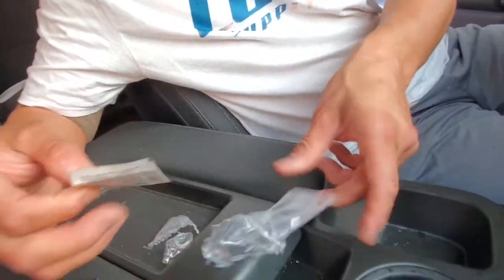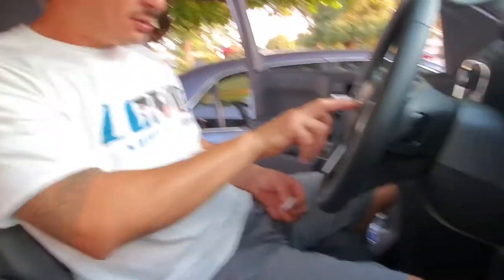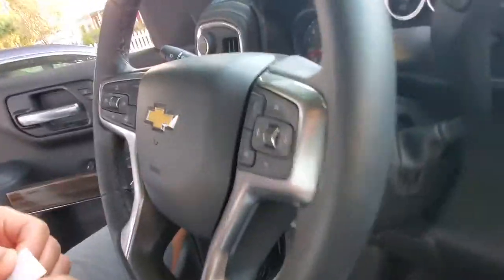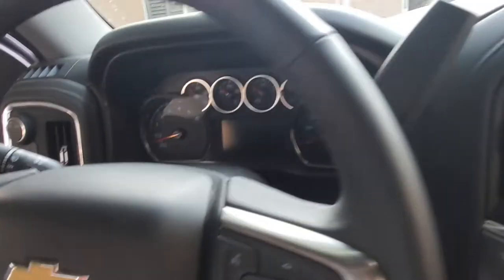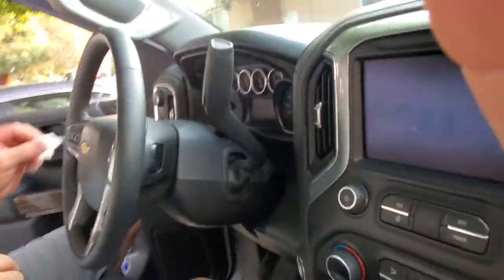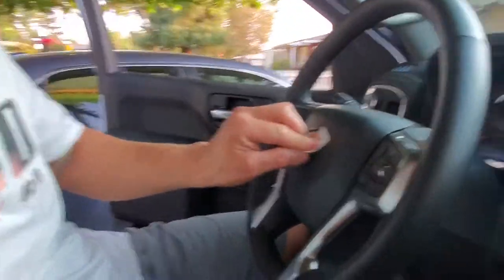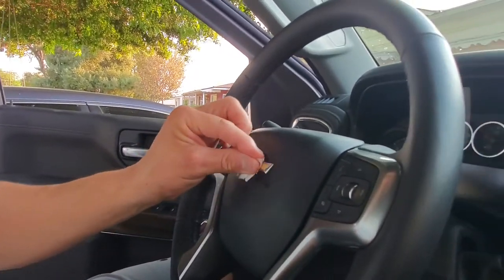I don't know how it's supposed to lay on top of this if it's textured. Let me bring it closer — you can see it has a little texture, it's not flat. Let me clean it off — it's pretty wet, I don't know if it'll dry. Let me try with my shirt real quick.